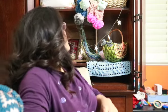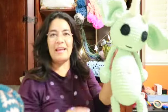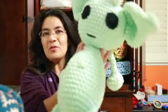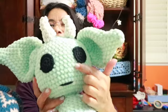I also have - can you see Goober up here? Goober the Goblin! He came out cute and he has crocheted eyes.